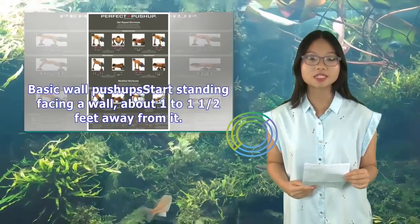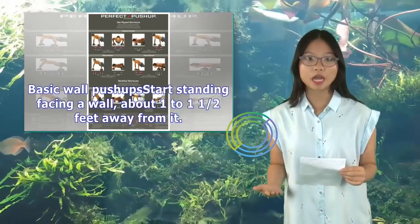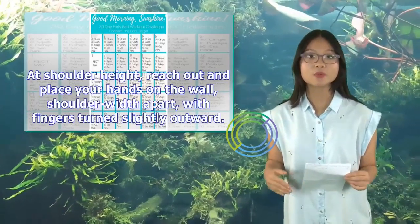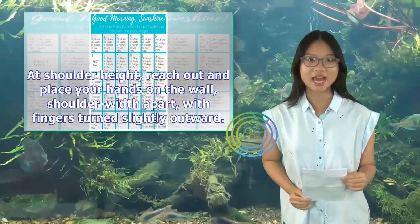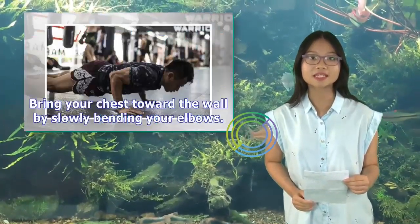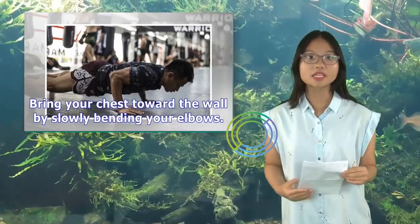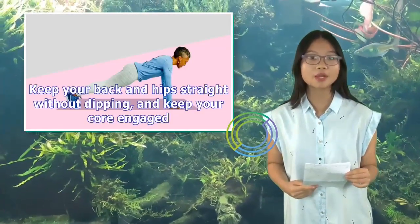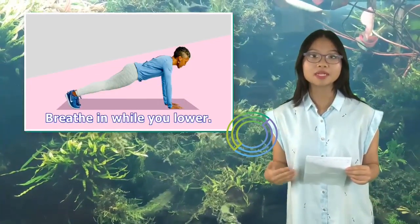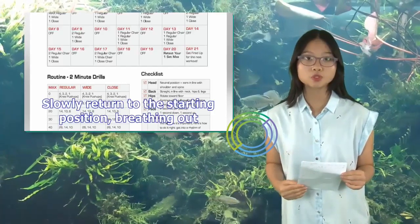Basic wall push-ups: Start standing facing a wall, about 1 to 1½ feet away from it. At shoulder height, reach out and place your hands on the wall, shoulder-width apart, with fingers turned slightly outward. Bring your chest toward the wall by slowly bending your elbows. Keep your back and hips straight without dipping, and keep your core engaged. Breathe in while you lower. Slowly return to the starting position, breathing out.